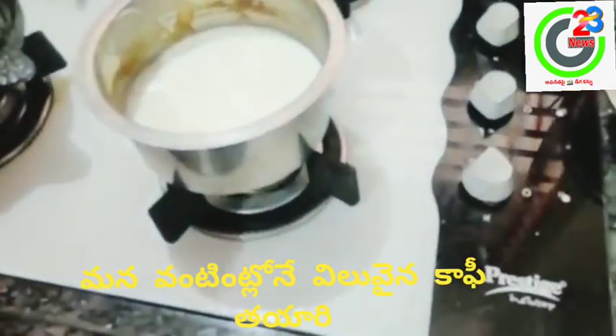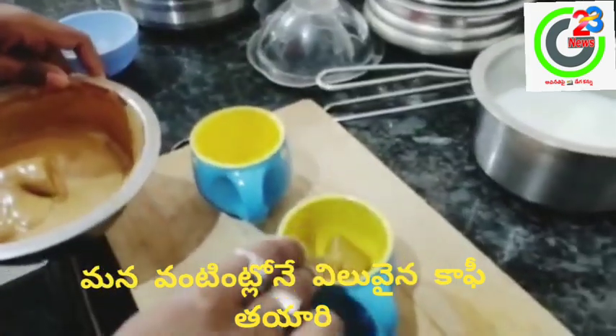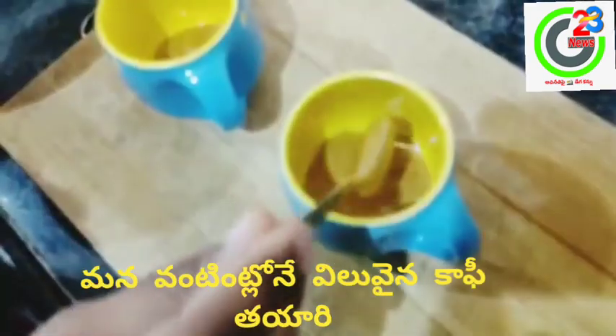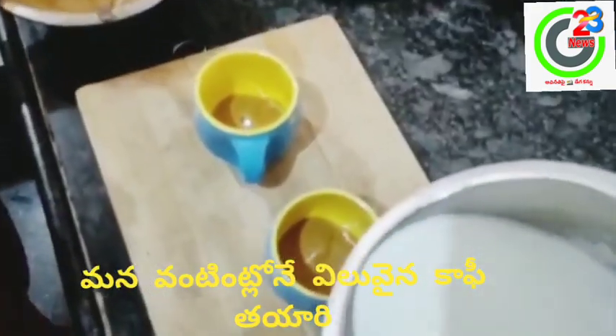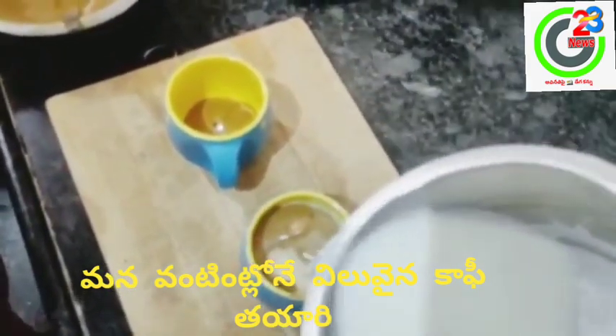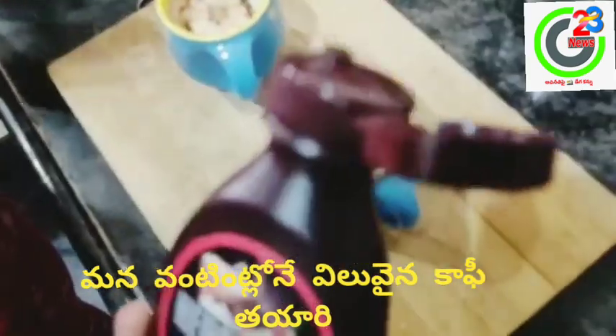Now boil the milk for 2 to 3 minutes. Add some coffee paste to the cup, then add some milk, and add some hazelnut syrup.